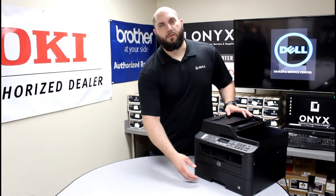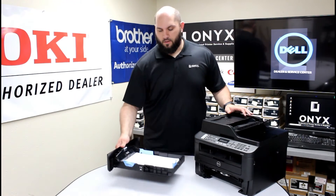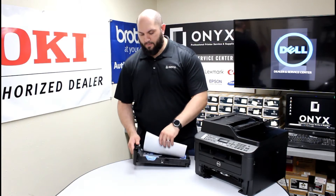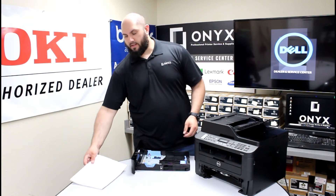The first thing I want to do is go ahead and remove the paper tray. I'm going to take it all the way out. I'm also going to take all the paper out so I can get a better look at the inside of the paper tray. We'll just set that off to the side.